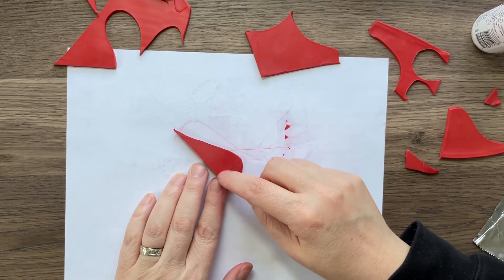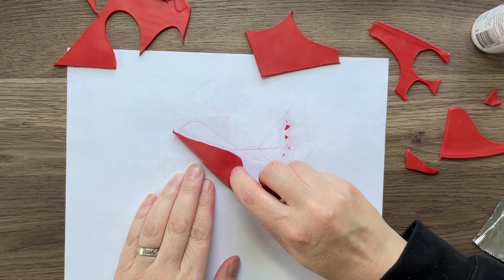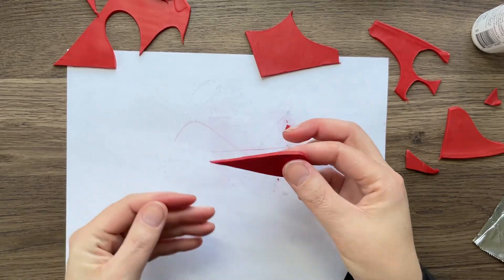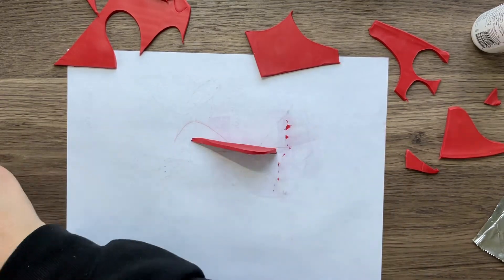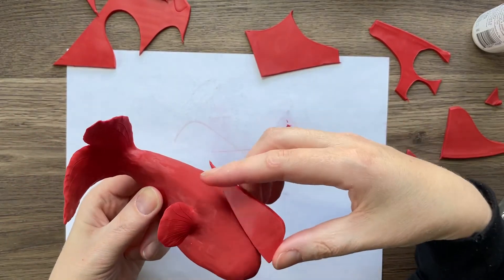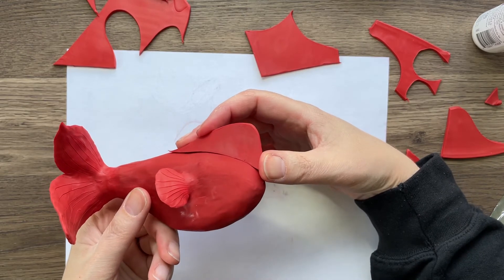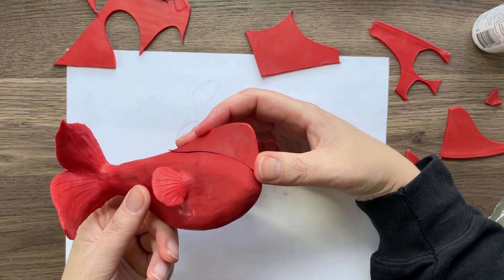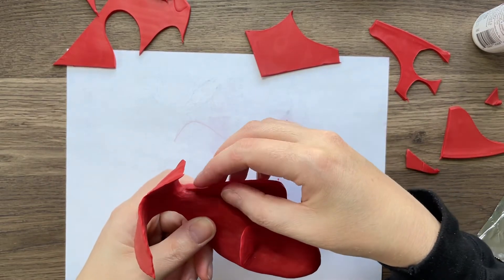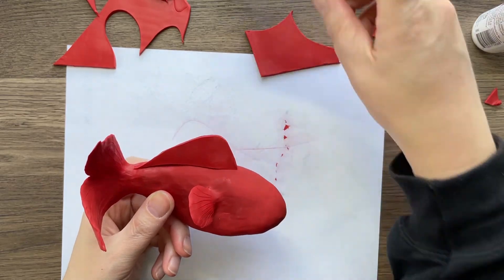I'm going to smooth this out while it's easy to do. Okay, there we go. Now I'm going to figure out where I want this to go on my fish because I want it to look cool. If I stick it way up here that would look kind of weird — it would start to look like a narwhal or something.